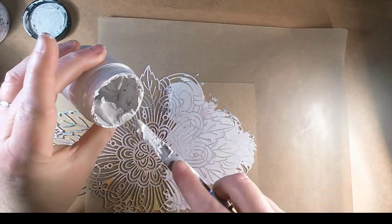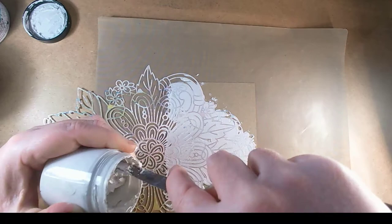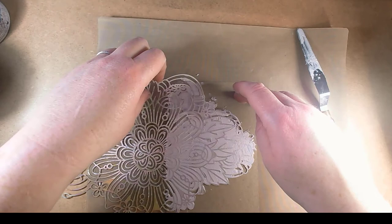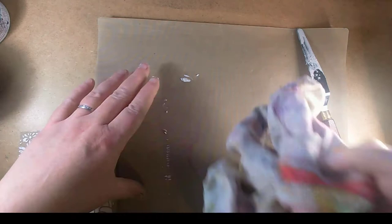I'm just cleaning off the edge of the jar to try and stop it from getting stuck. This stuff here is already quite firm and hard so it's not as easy to get off. Right, put the lid on because we don't need that anymore. Here's the reveal — pop my stencil out of the way.